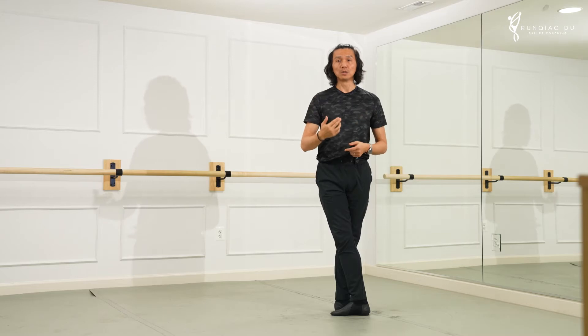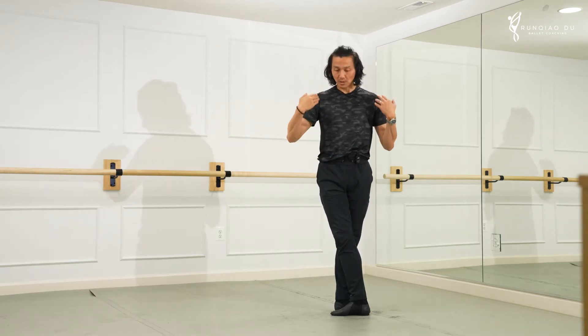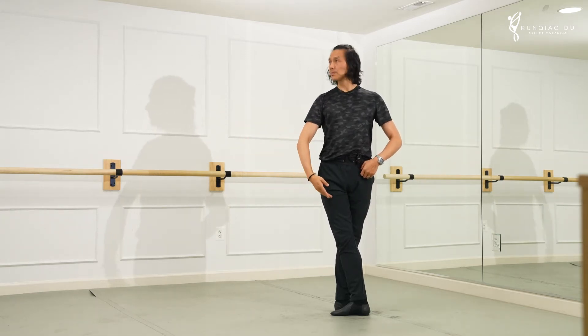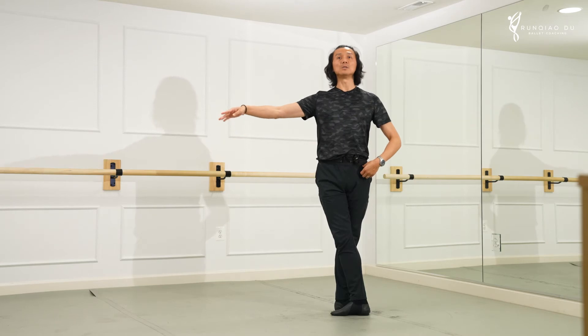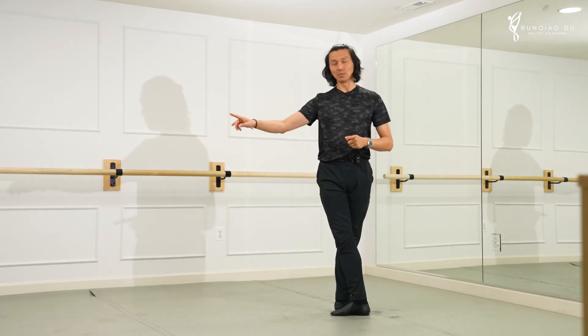Head, shoulder, eyes, hand, elbow — everything into one cohesive movement to deliver a qualitative approach. So one mistake we cannot have is this: the head cannot stay still while the arm moves on its own.